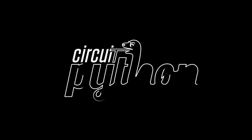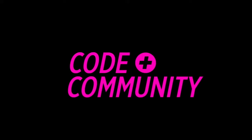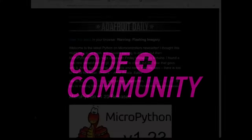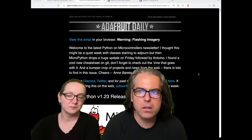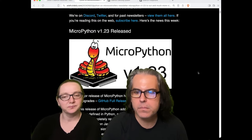Let's do some Python on hardware. Speaking of our newsletter, we went over the MicroPython stuff before.